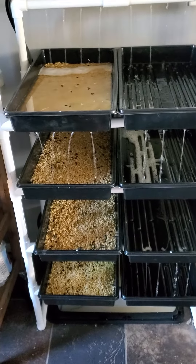This fodder system should help feed the chickens, the quail, and the rabbits throughout winter, and as a treat throughout the summer too. I hope you guys have a wonderful day — stay safe and stay healthy, bye!